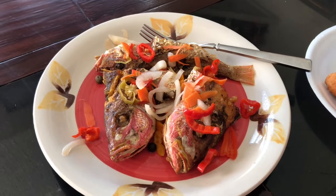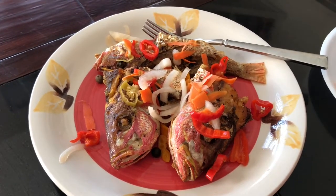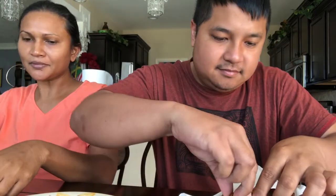All the yellowtail snapper I caught a couple days ago — we fried it up with some escovitch sauce on it, Jamaican style, and we're gonna eat it. Is this Jamaican style? Yeah. So peppery! We had a whole bunch of people over last night — kids and people running around, people watching movies — so we didn't get to film the video right after. We're doing it in the morning.